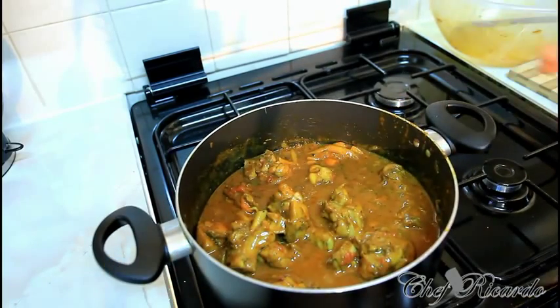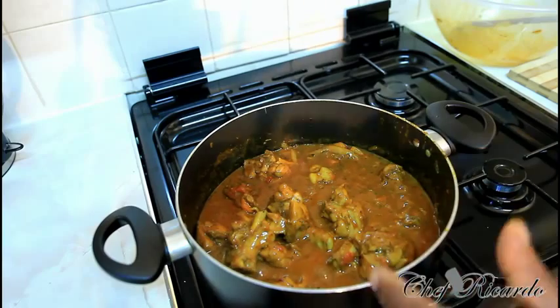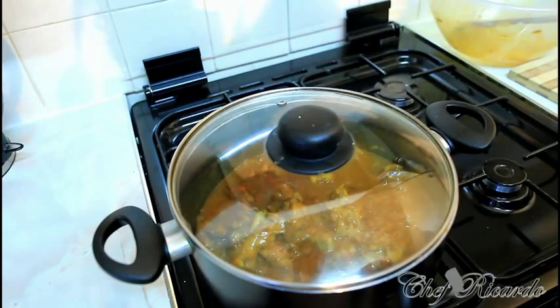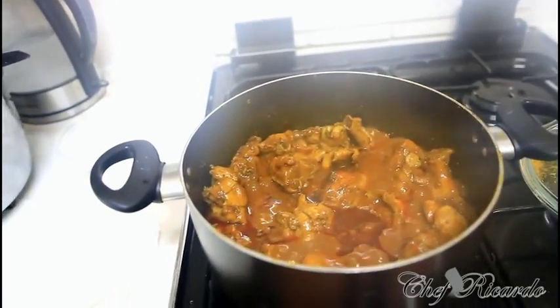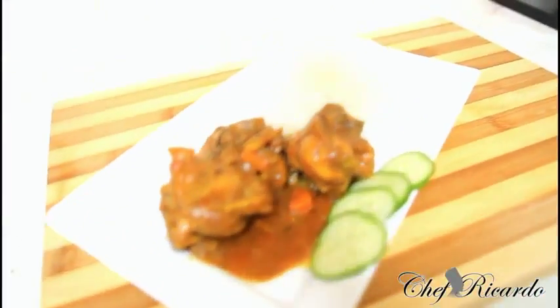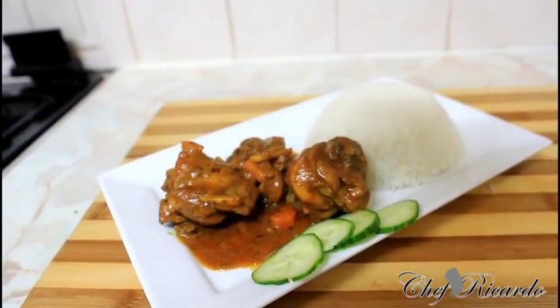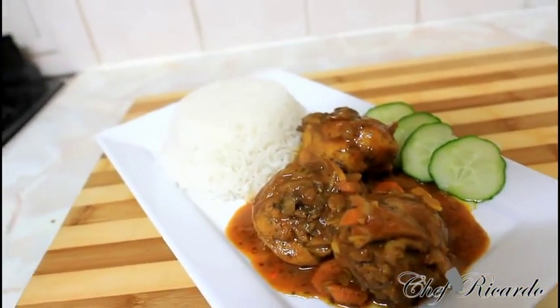Hopefully you will like the recipe and subscribe to the YouTube channel. Thank you so much for watching Chef Ricardo cooking program. The secret of making this nice lovely curry chicken at home — leave this for another 10 more minutes. Look at this guys. The curry chicken is finished. It finished roughly about 5 minutes ago. This looks so lovely and fantastic. Hopefully you guys will like the recipe. Subscribe to the YouTube channel. Thank you so much. That's the curry chicken, serving some plain rice. Finished. Done and dusted. It is a secret recipe.